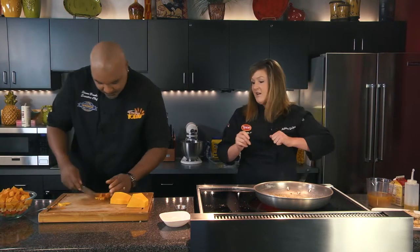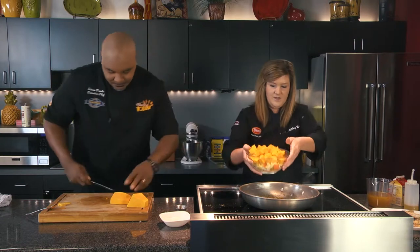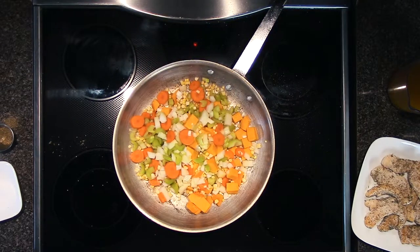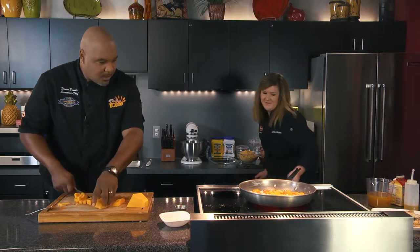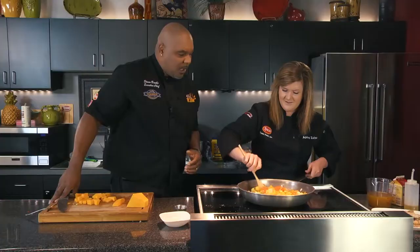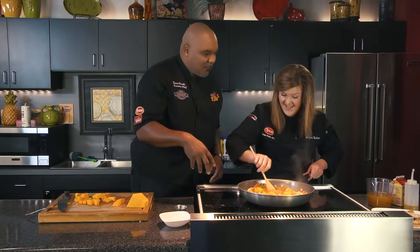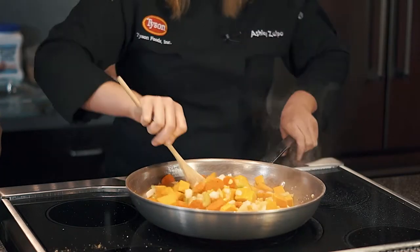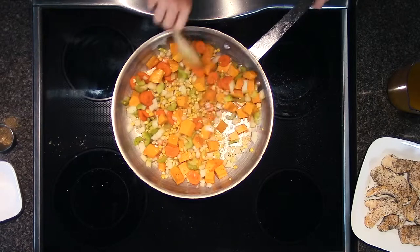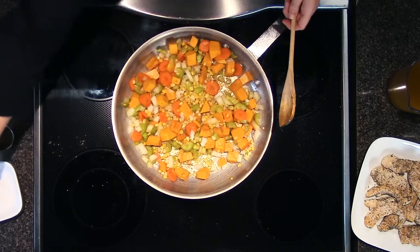We're going to get started on sautéing all of our vegetables. Just throw them right into the pan. You cannot go wrong with fresh vegetables. You've got carrots, celery, and onion — your mirepoix — and then you add the squash, you add the corn, and you've got the scrapings left over from the chicken too. I'm going to deglaze with our chicken stock so we get all that yumminess — all that fond — into it. That is the love, all that goodness that needs to come up.